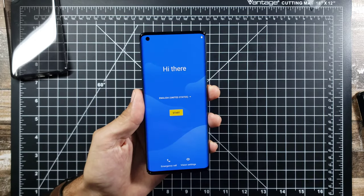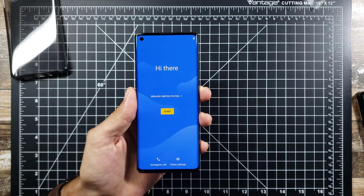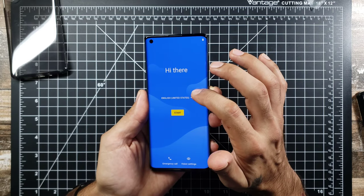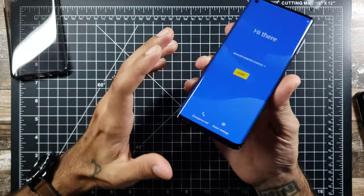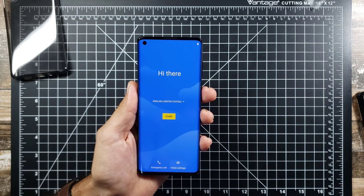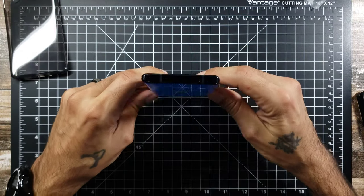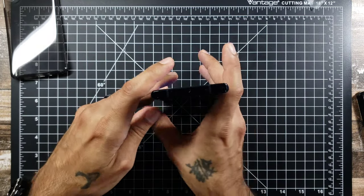Really nice specs overall. It's running a Snapdragon 765G with 6GB of RAM, 256GB of internal storage, and an Adreno 620 GPU. You've got micro SD card expansion, USB UFS 2.1 storage, stereo speakers, headphone jack, and Bluetooth 5.1. A lot of really good specs for a mid-range phone — but this does not feel like a mid-range phone. And it can stand up on its own, which is a nice bonus.